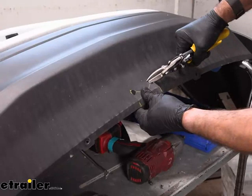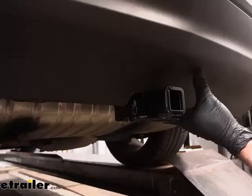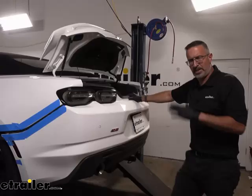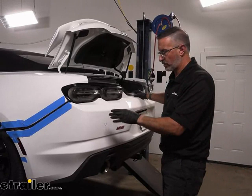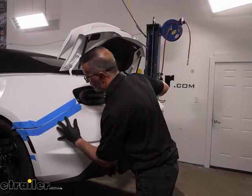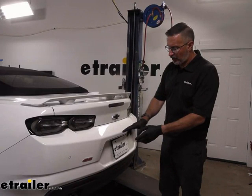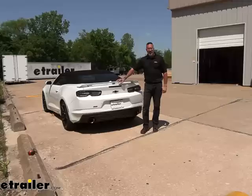We'll mock this up and see if it works for us — we just want to make sure that the fasteners can clear right here. It looks like this is going to work. Now we can reinstall our fascia in the reverse order that we took it off. Once you've reinstalled your fascia, don't forget to hook up the two connectors on the driver's side and your video connector on the passenger side, then reattach all of your fasteners. That is all there is to it to installing this hitch — and that was a look at CURT's Class 1 receiver hitch on our 2020 Chevrolet Camaro SS.